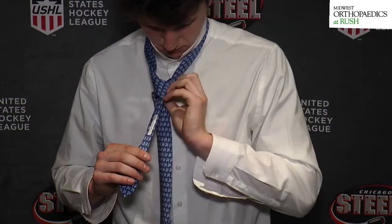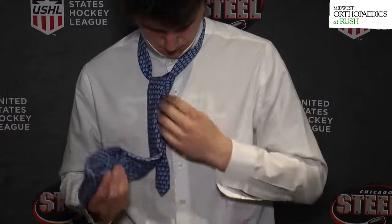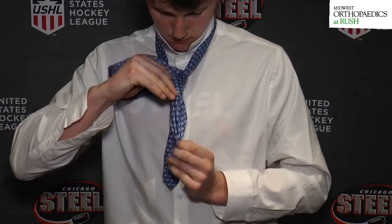This is actually going to be the front — what people are going to see. You tuck it under behind, go back through the rabbit hole, and then pull it through the front as I described. Pull it through to finish.